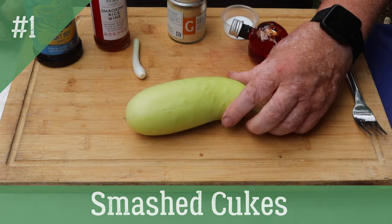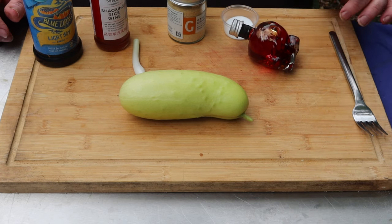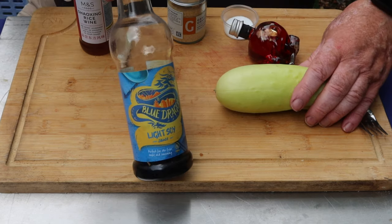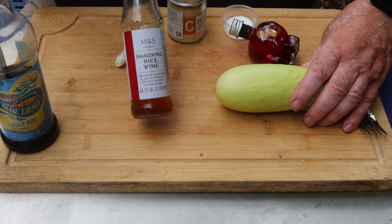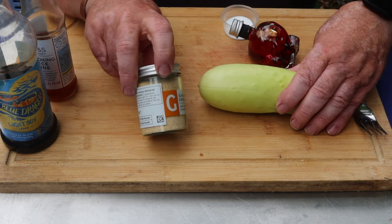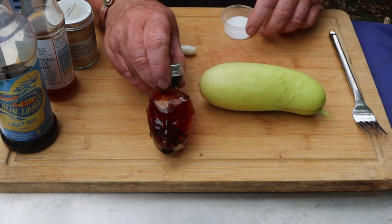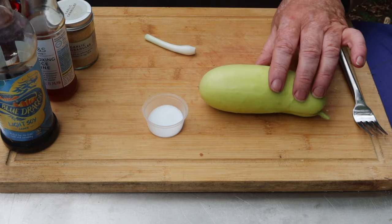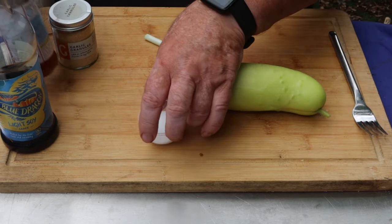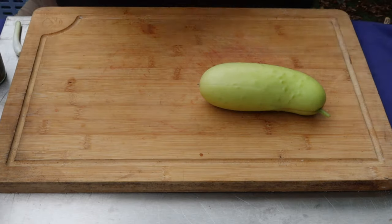We've got a nice cucumber, an outdoor ridge cucumber, a small one for a single portion. You can obviously use bigger ones. Light soy sauce, rice wine, some garlic powder, a bit of spring onion, a little bit of chili oil, and two teaspoons of caster sugar. Now this is where you vent your aggression.